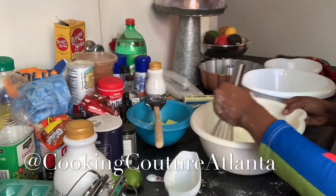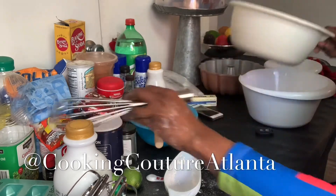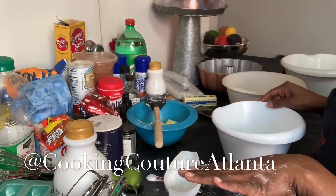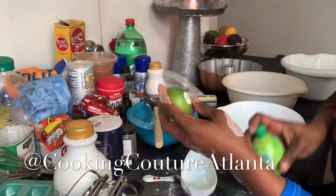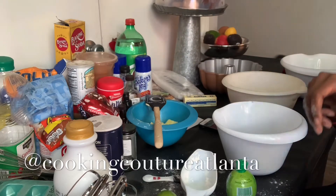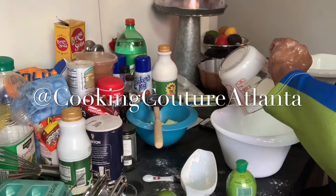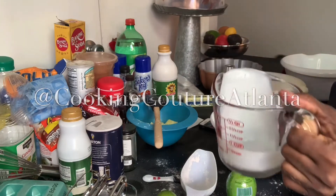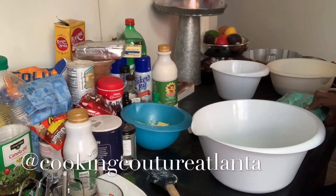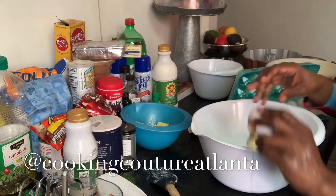I'm going to mix my dry ingredients together, and we're going to blend that in with the wet in a minute. I'm going to put that to the side. You know what else I need for this recipe — the lime juice. It's key lime cake, remember? I got my key lime zest here. I need three-fourths cup of buttermilk. Make sure all your buttermilk and everything is room temperature — it really makes a difference. A third cup of lime juice. The buttermilk and the lime juice are doing their thing over here to the side.